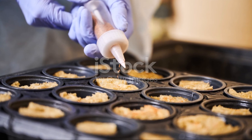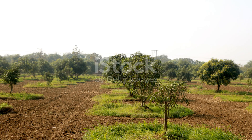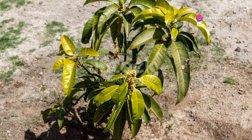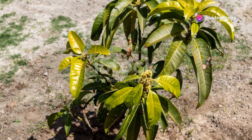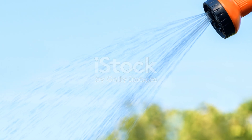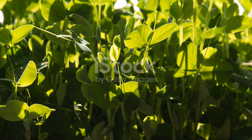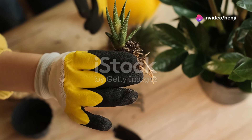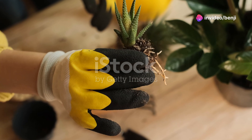Check on it every few days to ensure the paper towel remains damp. In about two to three weeks you should see a root emerging. When the root is about an inch long, plant the seed in a pot with well-draining soil with the root pointing down. Water it well and place the pot in a sunny spot. Keep the soil moist and soon you'll see a sprout break through the soil. Once your seedling is about a foot tall it's ready to be transplanted into your garden.